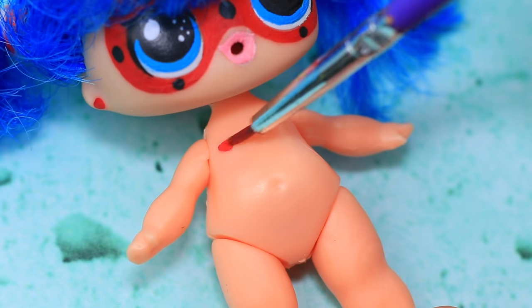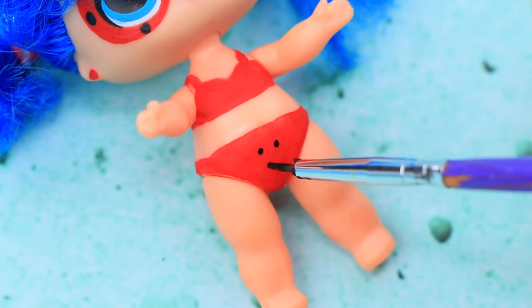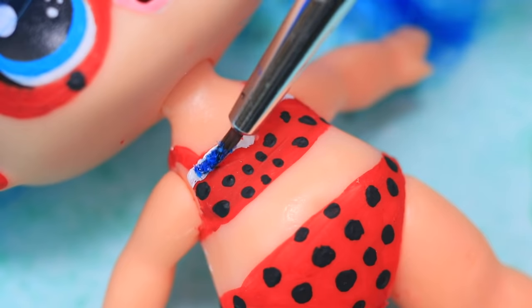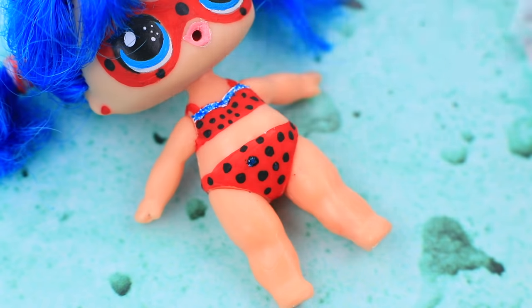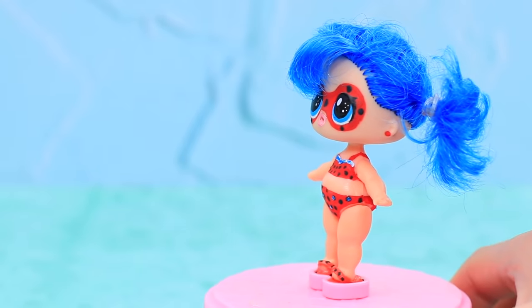First things first — Marinette needs a swimsuit. Paint a red top and a bottom, then decorate with a black polka-dot pattern on top. That's super trendy right now! Add a white stripe and sprinkle with glitter while the paint is still wet. Let's add more shine to the clothes. Take a pair of polka-dot sandals and Ladybug is ready to have fun in the sun!